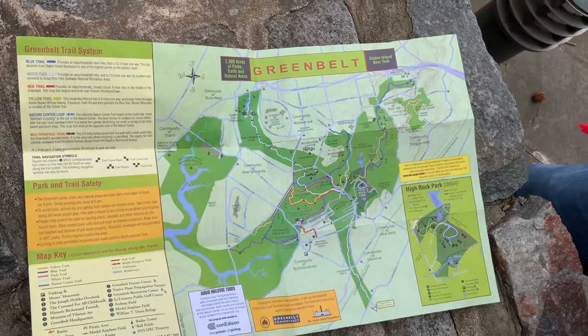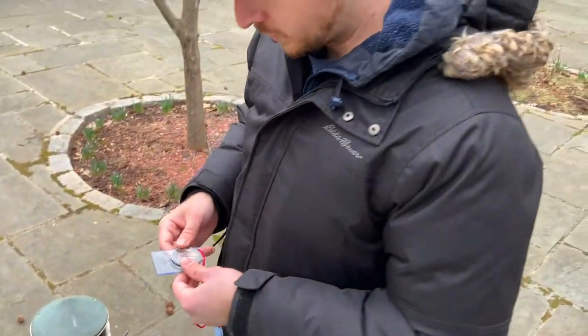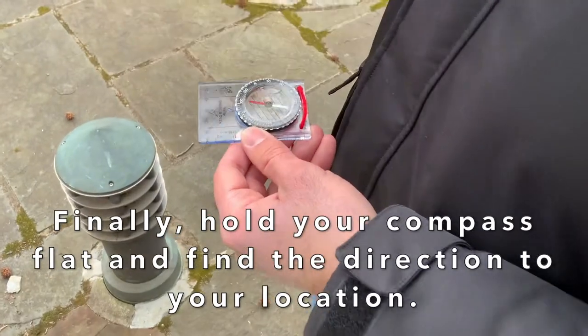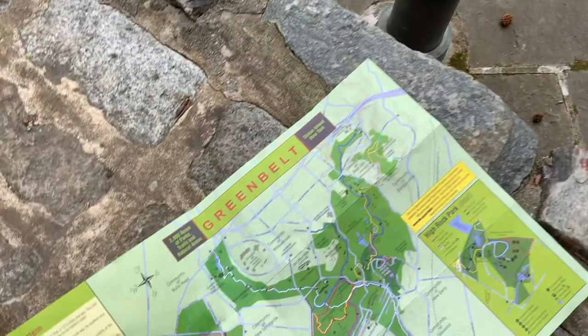Then you can take your compass off the map. So now when I'm going to go to Willowbrook, all I need to do is keep my compass flat pointing in that direction, and now I know where I have to go to find Willowbrook Park.